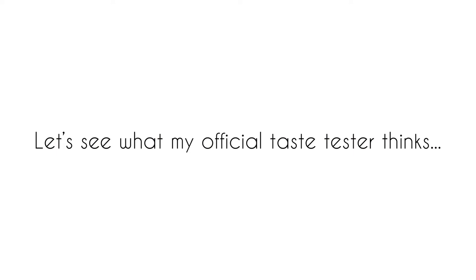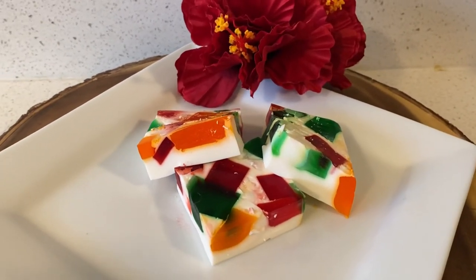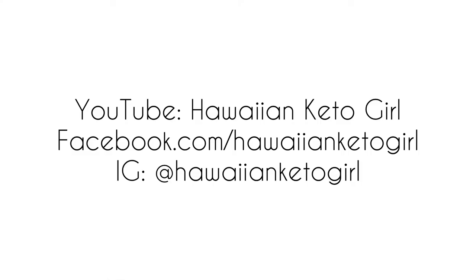Okay it's ready to cut. Let's see with my official taste tester. It's good yeah? It's perfect. Okay guys, thank you so much for watching — I'm so stoked on how this turned out. Let me know if you end up trying the recipe. Take care and happy new year!